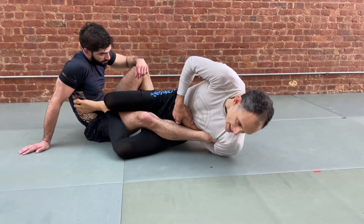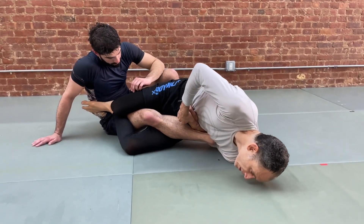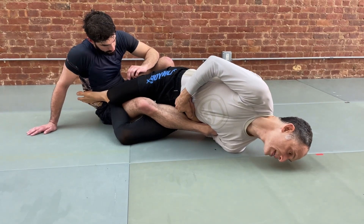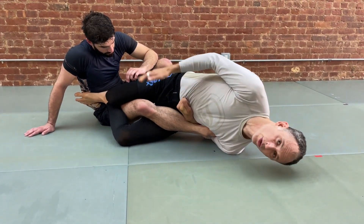We bridge, we extend, and we just find that we're bridging and extending — and there's just no result from our partner.